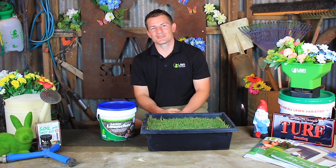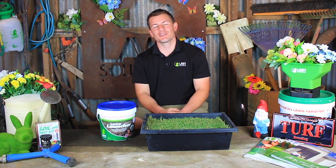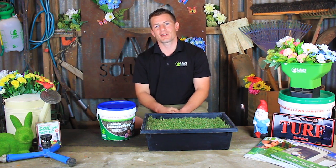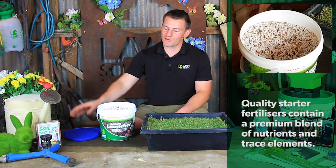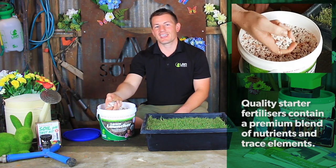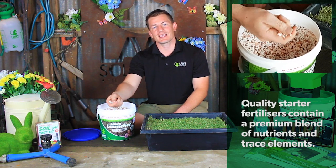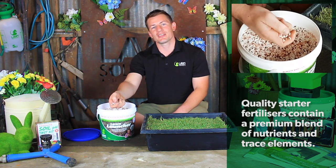Hi guys, Joe here from Lawn Solutions Australia. Today I'm going to talk to you about how beneficial a good quality starter fertilizer can be when laying a new lawn. Starter fertilizers like Lawn Launcher contain a premium blend of nutrients and trace elements designed to help your lawn establish quicker and get the nutrients it needs for healthy leaf growth.